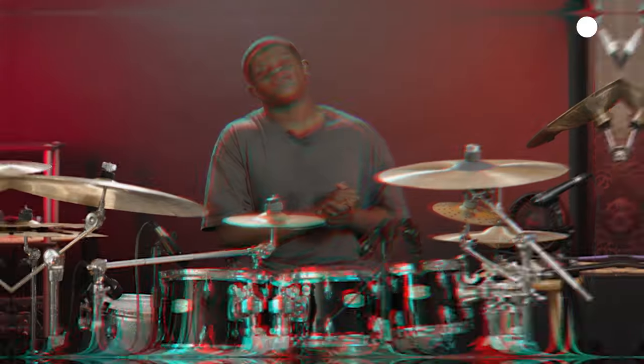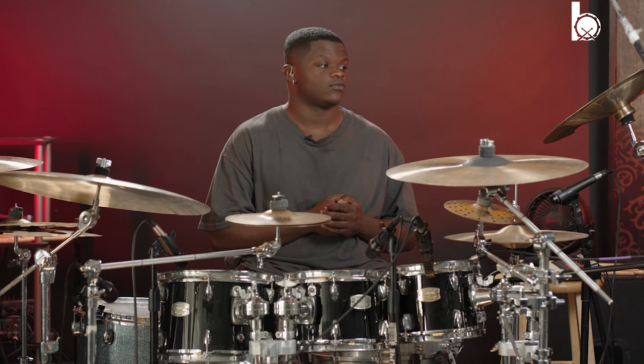What's good y'all, my name is Erickson Mosley. Today I will be breaking down one of what has become my favorite chops. I just started using it out of nowhere — I don't know how I came up with it, but I did.